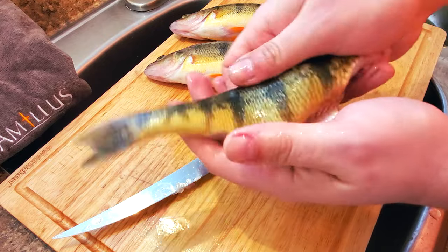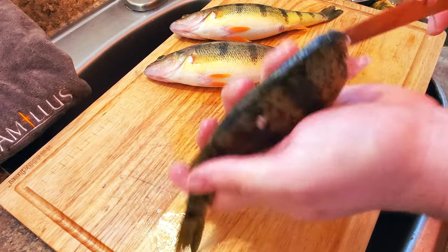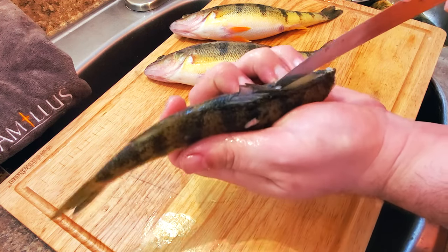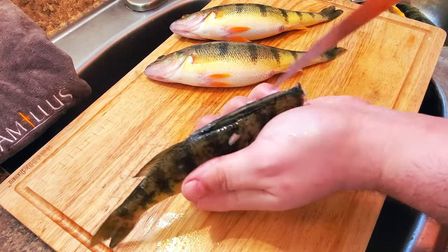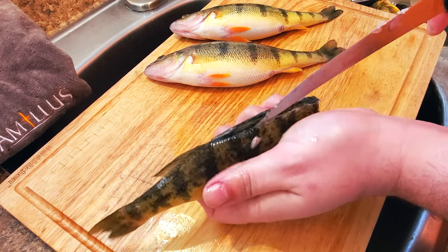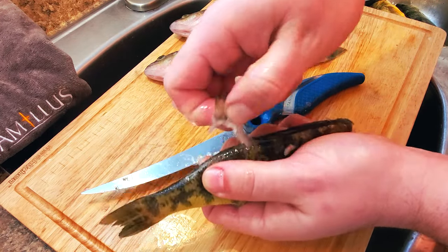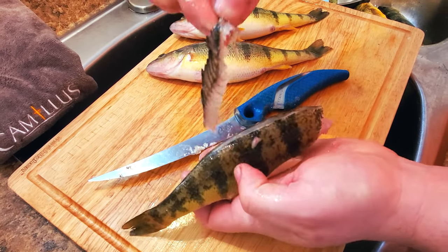Flip the perch back over, working with the tail still facing away from you. Get the tip of your knife in on one side of the spine, getting the knife as close as you can to the spine. Making a shallow cut, work all the way to the back just past the soft dorsal fin. Now do the same on the other side. After the other side is done, all you have to do is grab the soft dorsal fin and just pull — the spiny dorsal fin will pull right out with it.